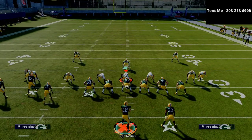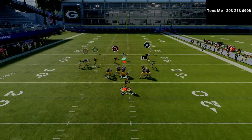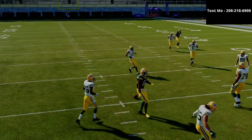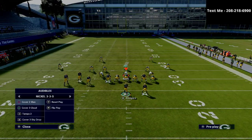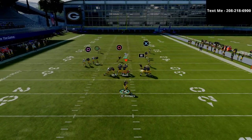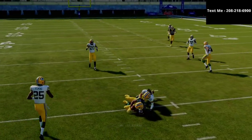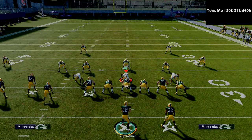Another route to focus on against man-to-man coverage is the curl route. Because One Step Ahead is not as popular, you can actually throw this curl route against man-to-man coverage with a lot of consistency — whether in MUT or in regs, it really doesn't matter. If you want to put him on a smart-routed hitch you can do that as well — same concept, but we're going to low ball, click on, and aggressive catch. As you can see, it's a simple but very effective tactic against man-to-man coverage.